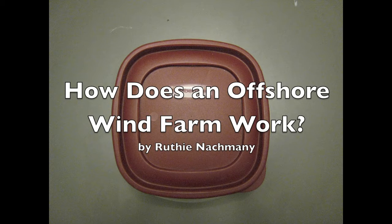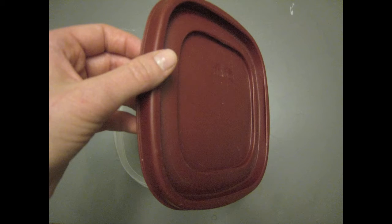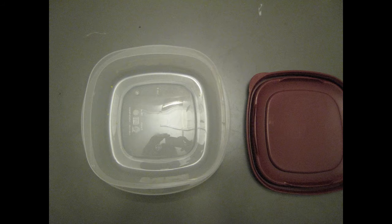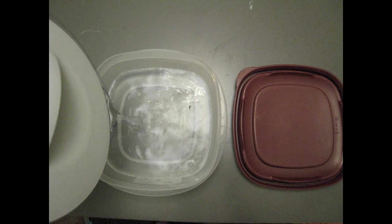How does an offshore wind farm work? First, you have to choose a suitable place for the wind farm. So I chose my Tupperware. I took some Tupperware, then I opened it, then I had to put in water because offshore means not on the shore, which means on the water.